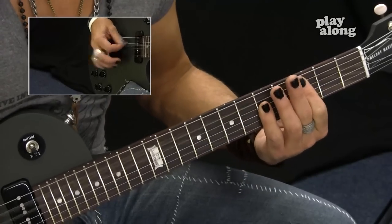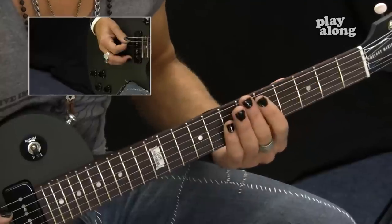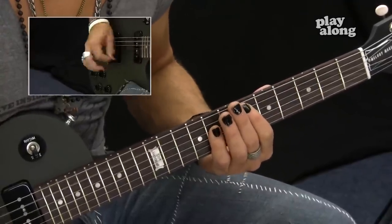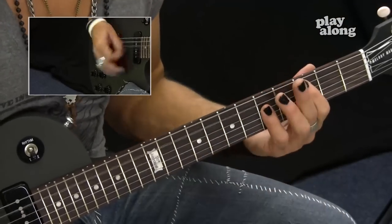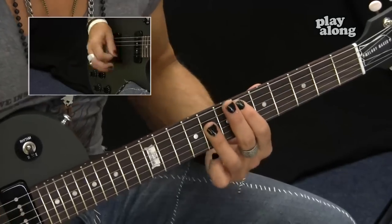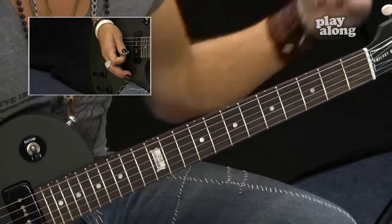To a C, to the D, D sharp, F - then it'll go right into the chorus. Can't salute ya, ain't got no vines. If that don't suit ya, that's a drag. Then we'll go to the chorus.